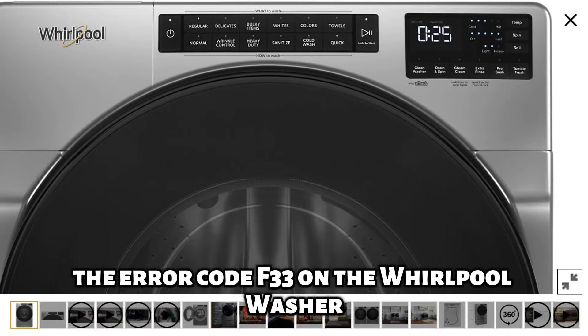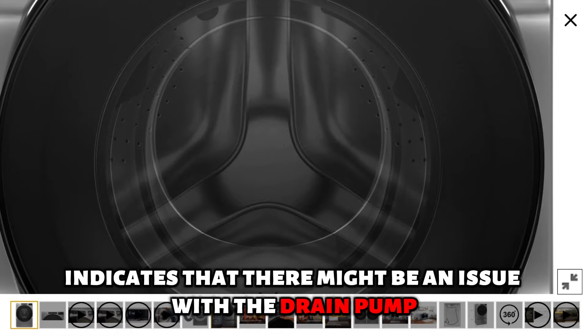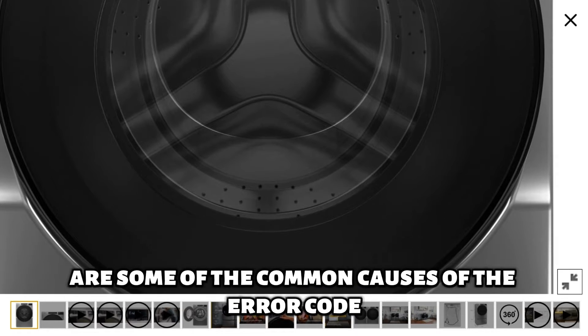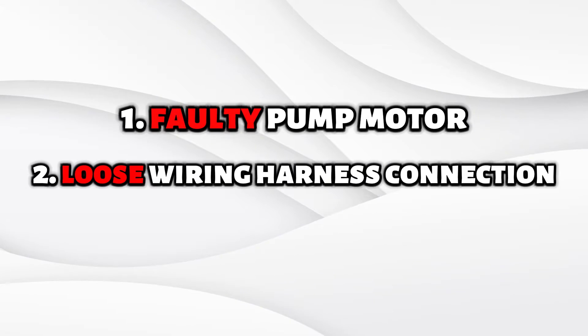The error code F33 on the Whirlpool washer indicates that there might be an issue with the drain pump. The following are some of the common causes of the error code: a faulty pump motor or a loose wiring harness connection.